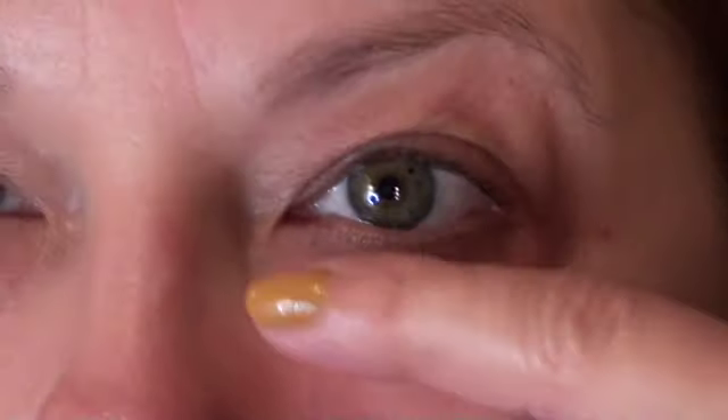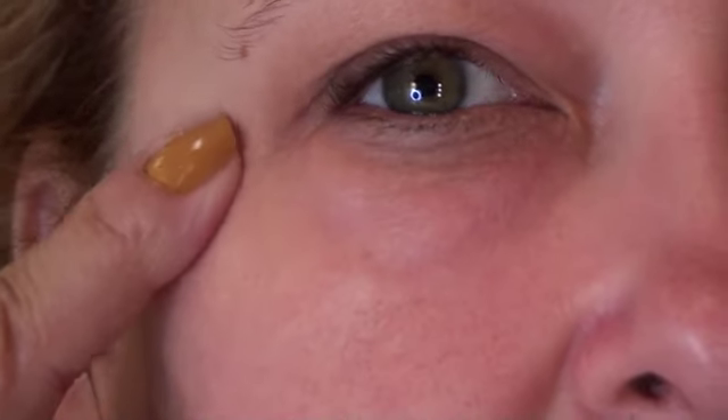I've got little teeny lines right here, and it took care of those little teeny lines too — it most assuredly did. Here, I'm going to take it — this is the side I put it on. Ignore the mascara down there; I always have mascara down there. And there's the side that does not have it.